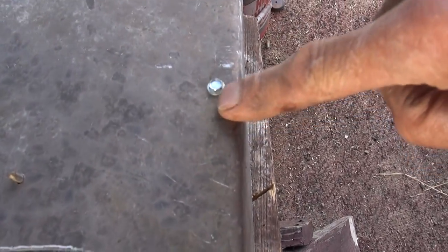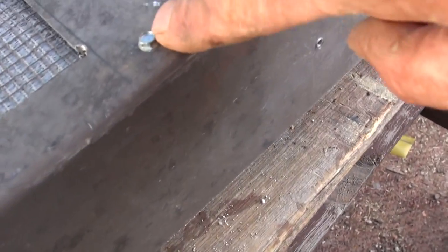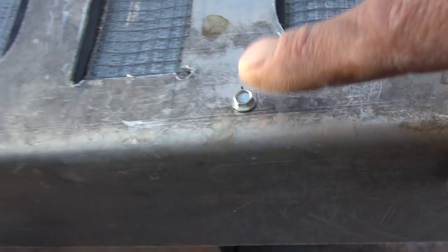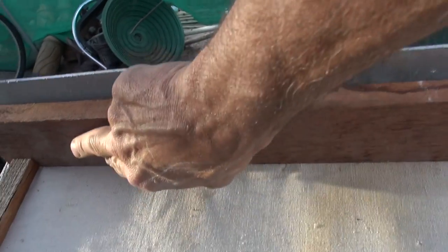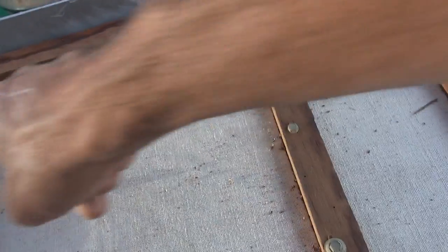I have a screw here I've got to account for. To prevent the warping of the aluminum with the drilling and the screwing and all that, I put mahogany strips along in here — mahogany — so I can provide a nice tight gap in there too.